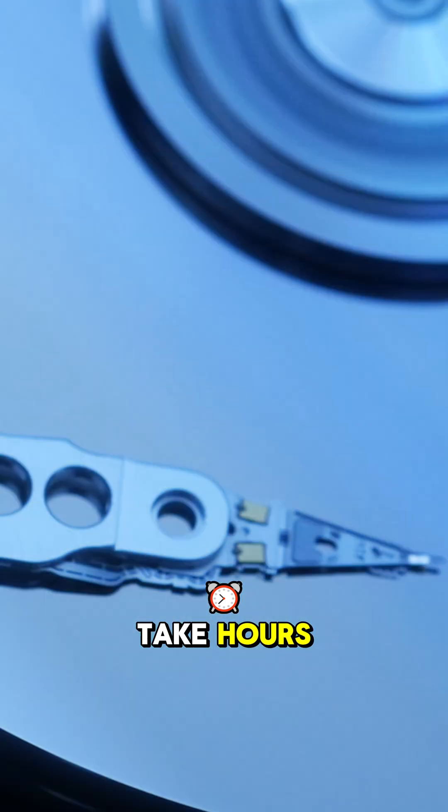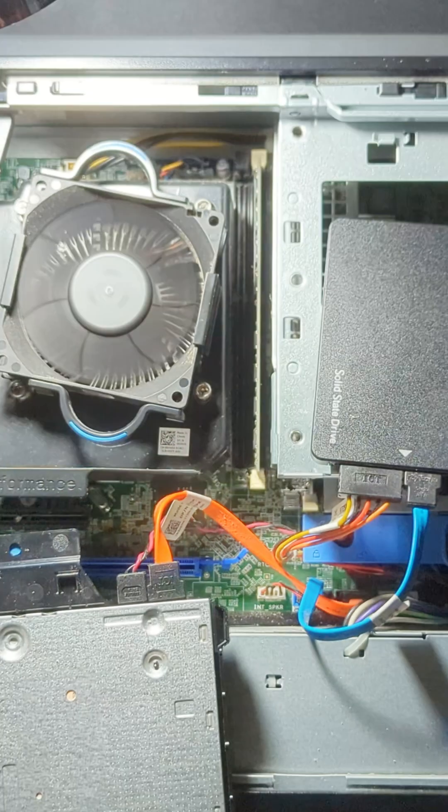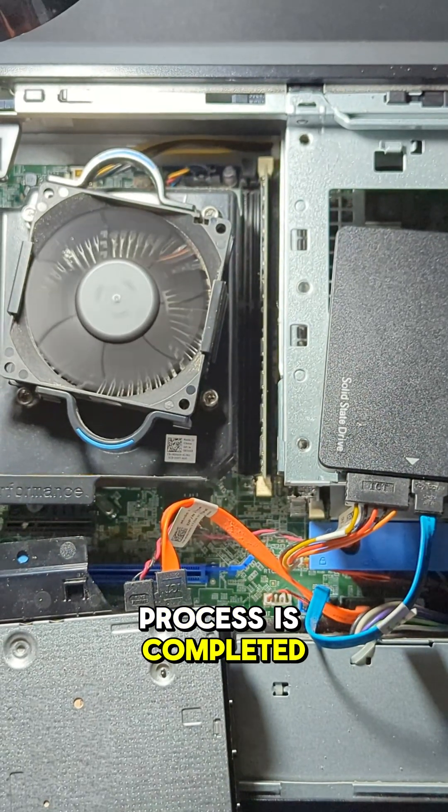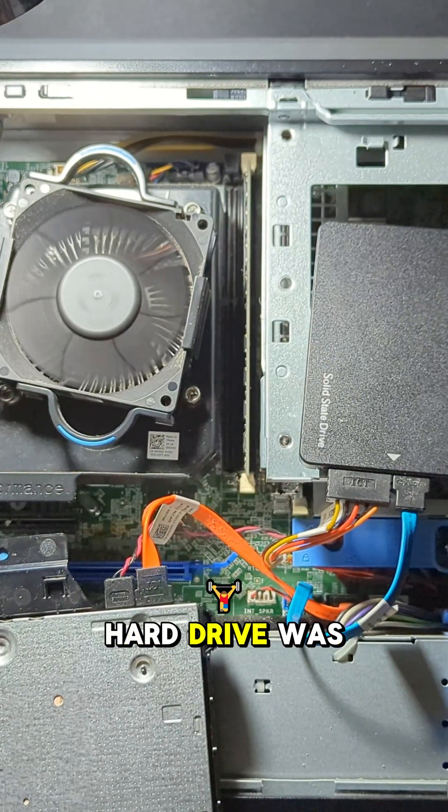This process can take hours, depending on the size of the drive and the amount of data to clone. Once the cloning process is completed, connect the solid state drive to the cables where the standard hard drive was removed.